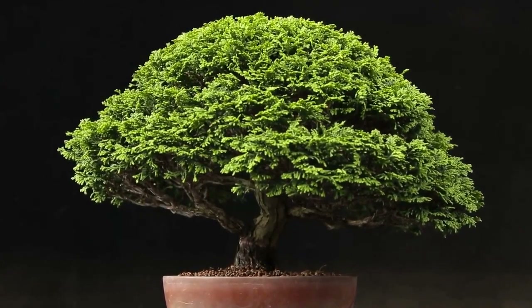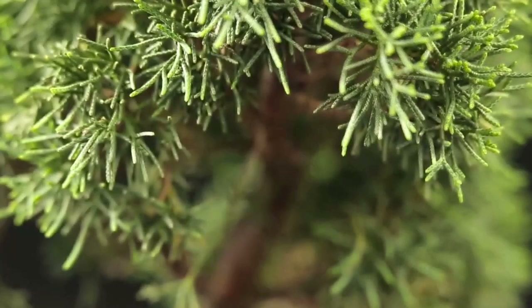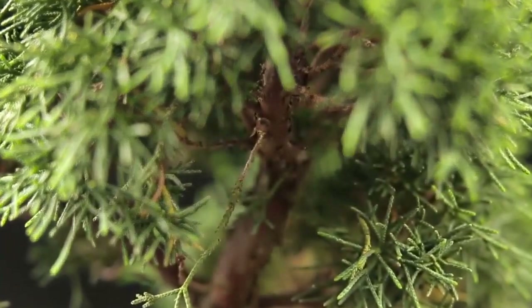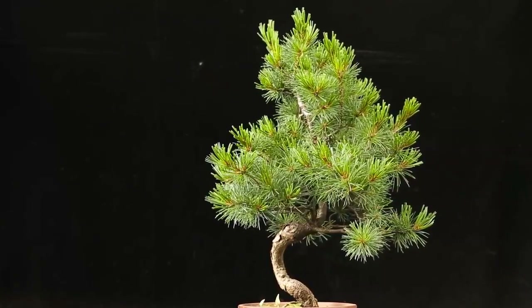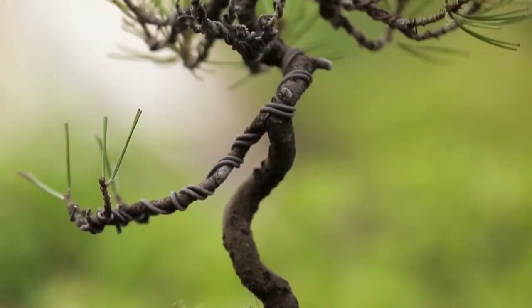But now you can compare. This is a Bonsai tree, and this one is not. It has a thin trunk. That is why you don't get an illusion of a fully grown miniature tree. Those plants are called pre-Bonsai. A few years will pass before this bush turns into a miniature tree.